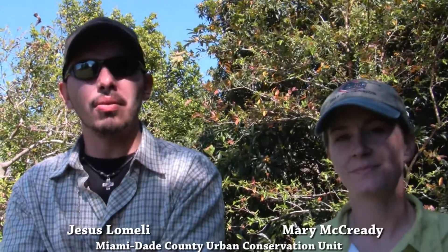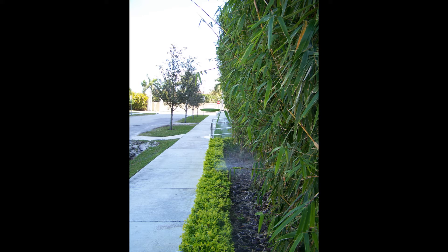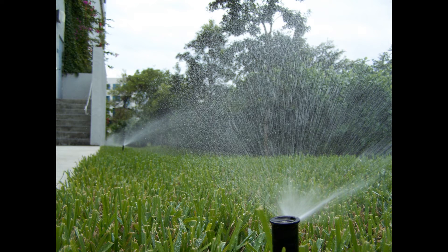The property featured in this video recently received the Green Award from the City of Aventura. They were recognized for their efforts in energy efficiency as well as outdoor water savings using the ET controller. They installed the ET controller provided by the UCU and also retrofitted the irrigation system to make it more efficient based on recommendations from the UCU during their irrigation assessment.